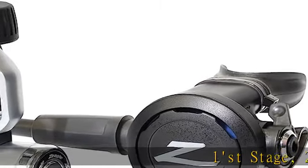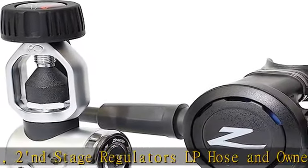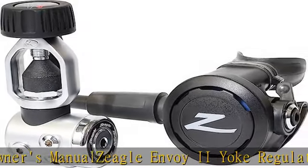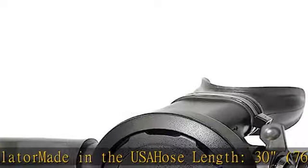First Stage, Second Stage Regulators, LP Hose and Owner's Manual — Zeagle Envoy 2 Yoke Regulator, Made in the USA. Hose Length: 30 inches / 76 cm. Weight: 3.22 lb / 1461 g. Check the description to get this product today at the best price.